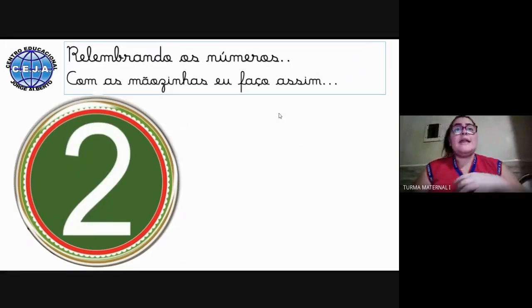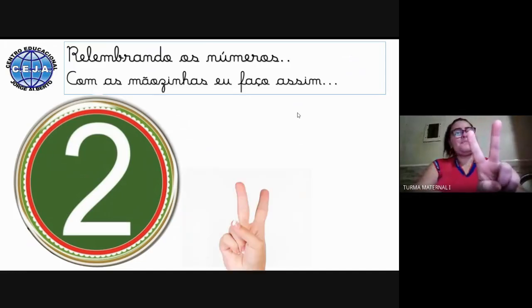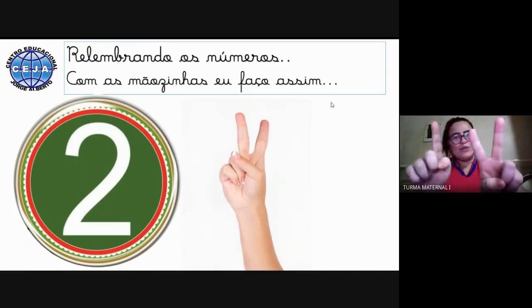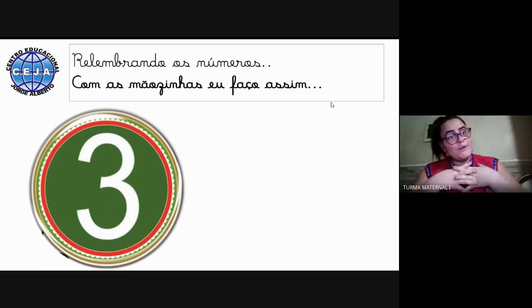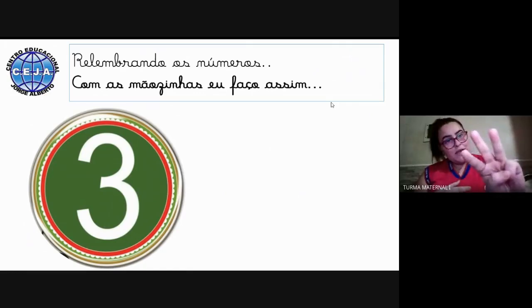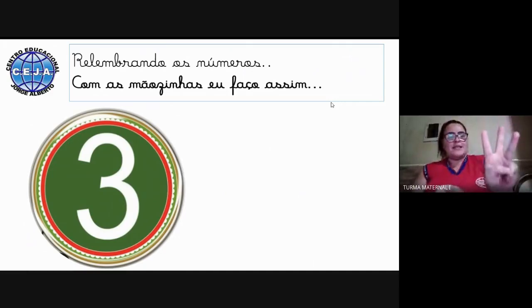Agora vamos relembrar fazendo com o número 2. Se temos o número 1 e o número 2, vamos contar: 1, 2. Será que é assim? Vamos ver — é assim mesmo, olha: 1, 2 dedinhos. Agora vamos fazer com o número 3, para vermos como a gente faz com a mãozinha. Vamos contar junto com a tia: 1, 2, e 3. Nós temos 3 dedinhos — 1, 2, 3.